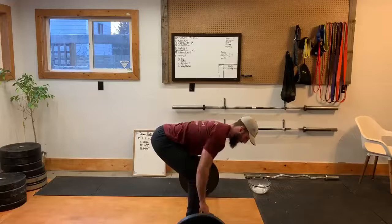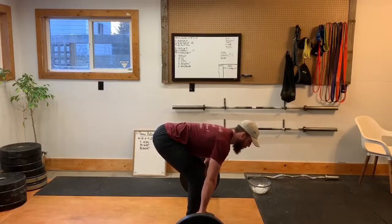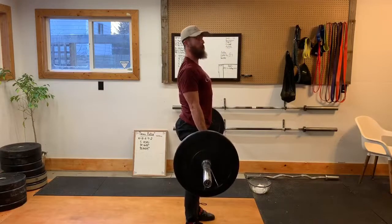From here, shins are back and my back is flat. Big breath in. Pull my shoulder blades together and stand.